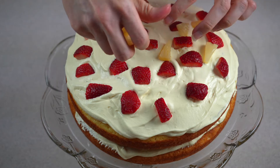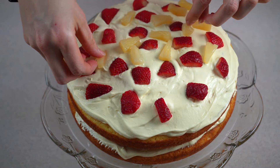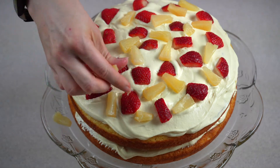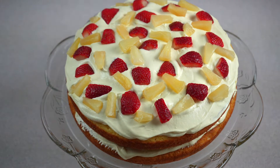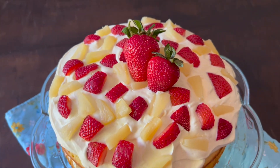One of the reasons I love making this cake is it's so easy. You don't have to have decorating skills — you can just throw on the fruit and it will look so pretty. If desired, top your cake with whole strawberries for garnish.